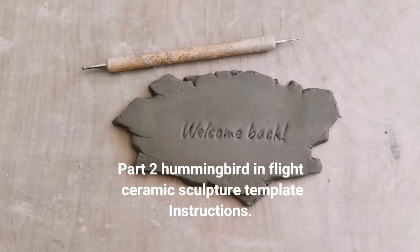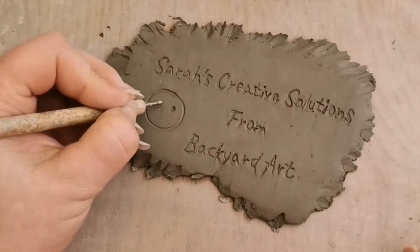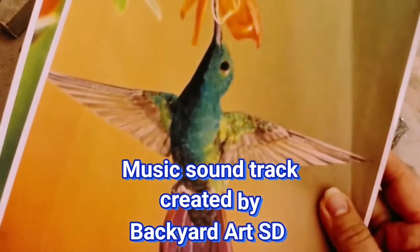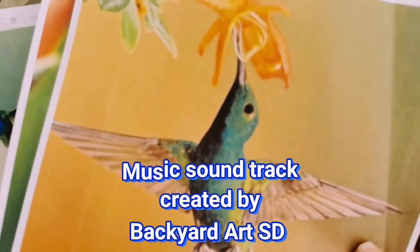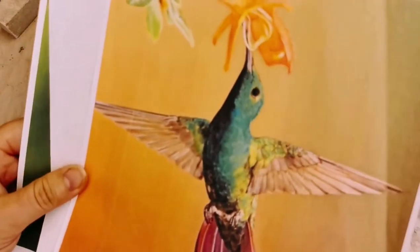Hello and welcome back, this is Sarah's Creative Solutions by Backyard Art, and I'm Sarah. Today is part two of the assembly instructions for the hummingbird in flight. I would like you to print off some pictures of hummingbirds for sculptural references.